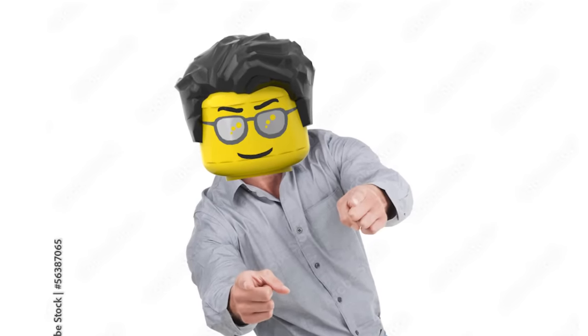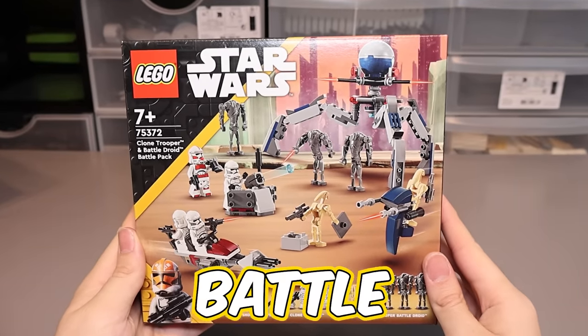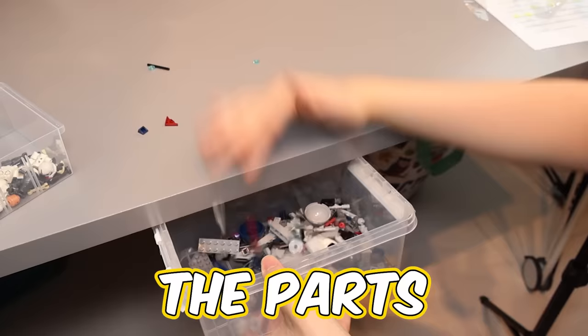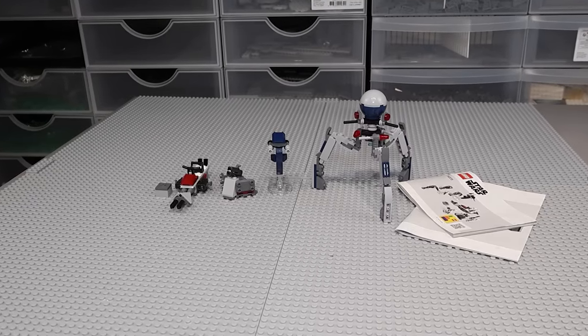Now it's unboxing time. We need to build all of the clone troopers, and you all know how we do this, right? Well, if you don't know, you grab the battle pack, cut it open, remove the minifigures, and throw away the parts in a bin which will never see the light of day ever again. Just kidding — I built the entire set. And on top of that, the builds of this set are quite cool.